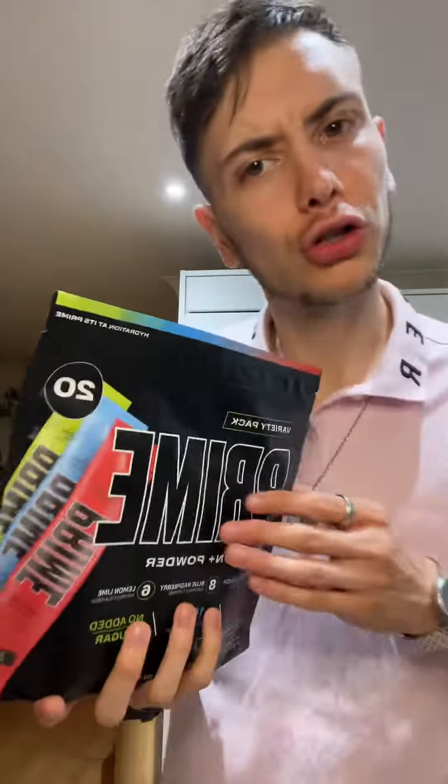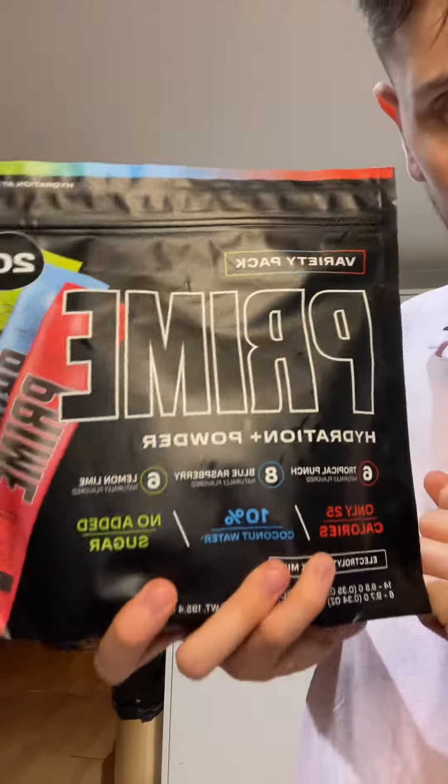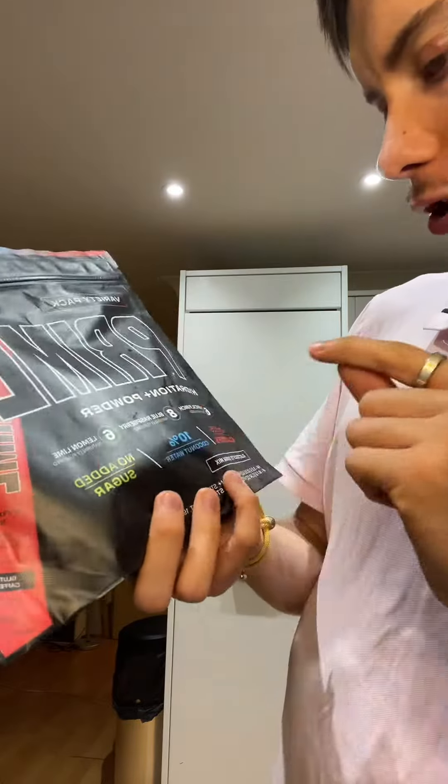It's more Prime, baby. It's not just any Prime. It is a Prime variety pick with hydration and powder. 25 calories, 10% coconut oil, no added sugar.